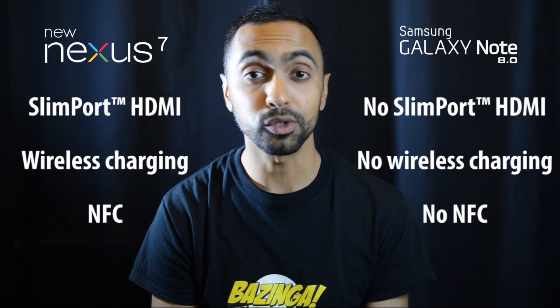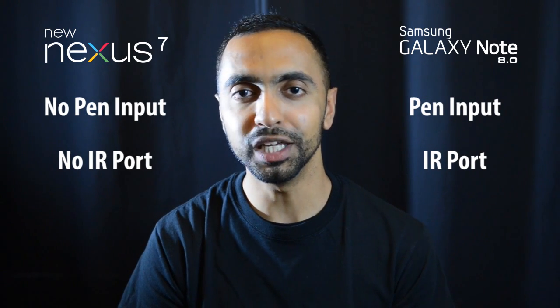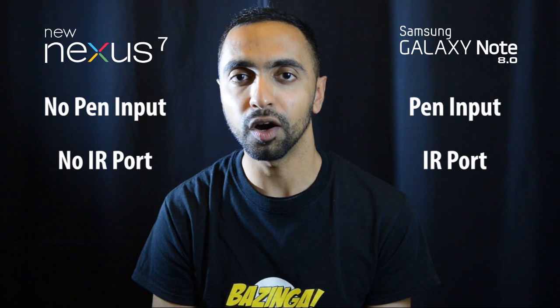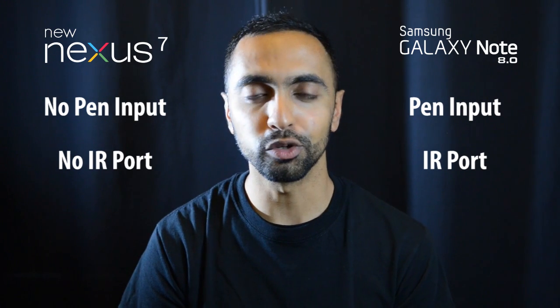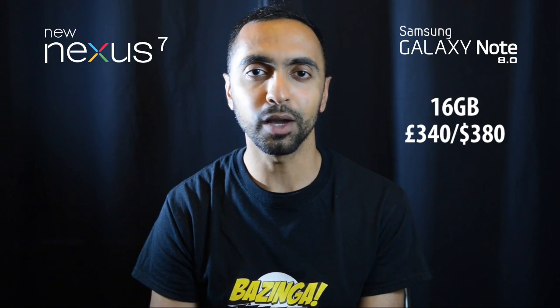On the other hand, the Note 8.0 has some unique advantages over the Nexus 7. It comes with the S Pen, which is great for signatures, quick notes, and hovering to get previews — something you won't find on most tablets. The Note 8.0 also has an IR blaster, allowing you to control your TV, which is also not available on the Google Nexus 7.